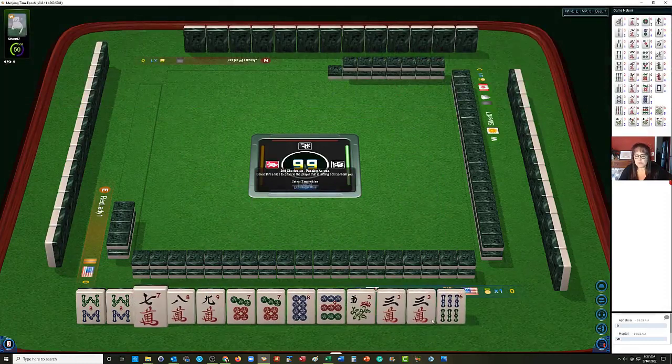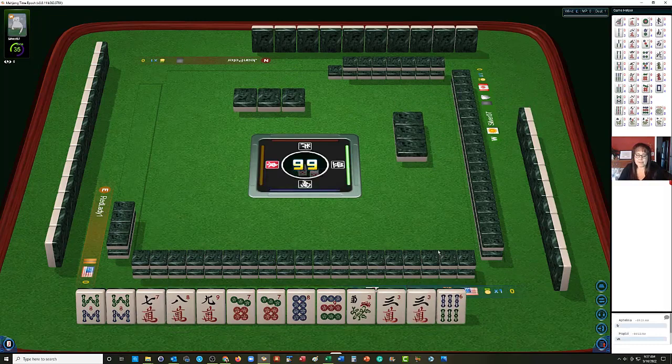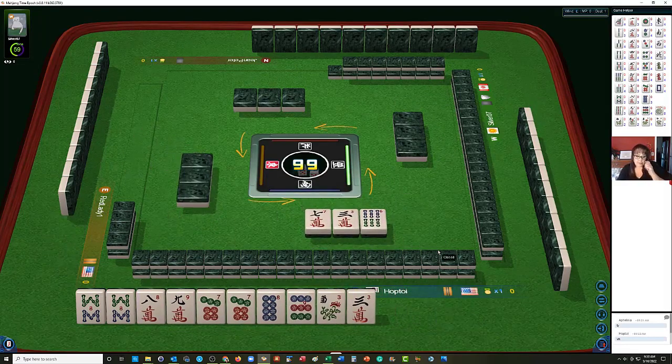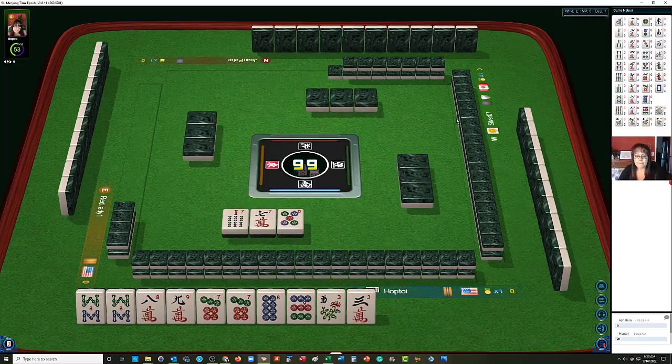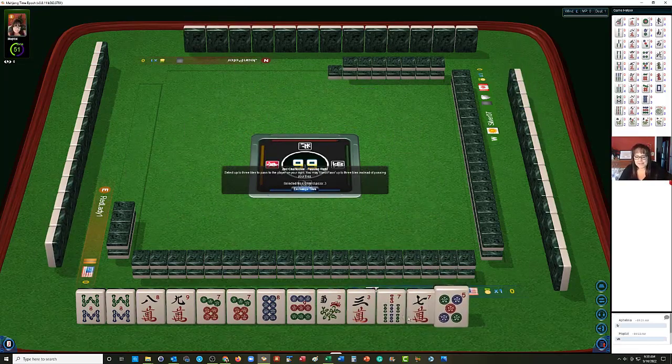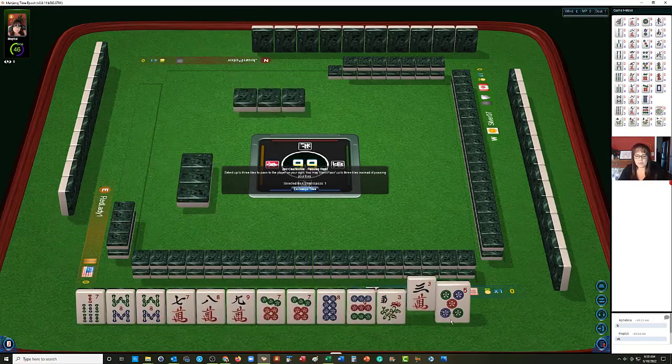Here we have a 7, and we got the 3 back. We need to be able to pass fully though, so we're going to let the 3 Crack go with a 6. And since we have a pair of 7 Dots, let's let the 7 Crack go. We're focusing on 8s primarily — maybe 7-8-9 in Dots with the pairs of 8s. We got 7s, so we definitely have a lot of 7-8-9. Let's pass 3-5.